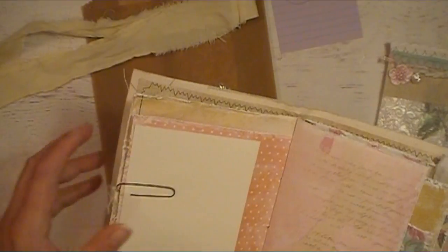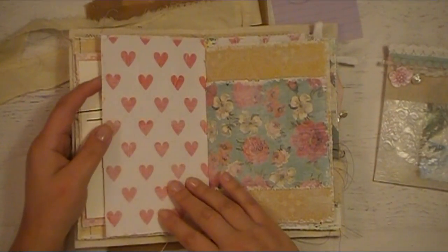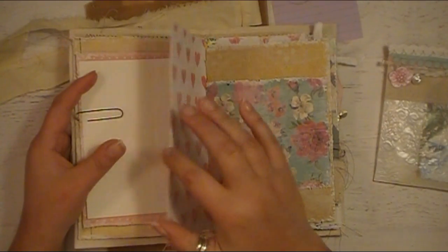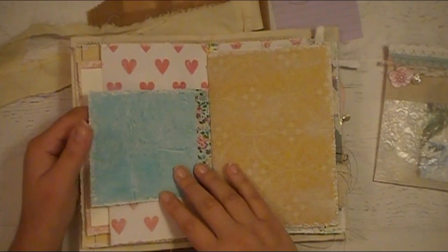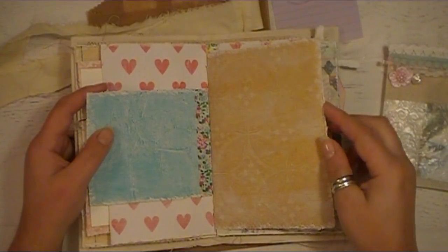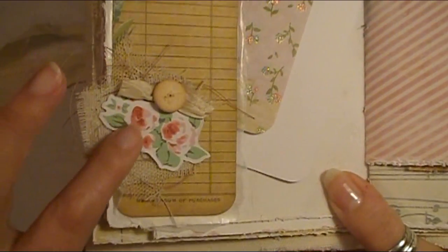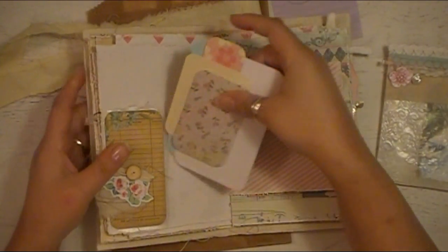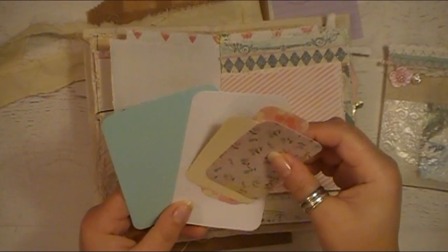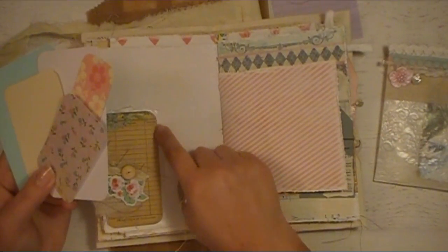This is a postcard-size piece of watercolor paper, so you can use it for watercoloring or whatever you'd like. This is a really pretty piece of paper from DCWV, cut down to a different width. This is some heart tissue paper collaged to the back of this cardstock with some light gesso. Here's some really pretty Marion Smith paper, more washi tape, and a piece of cardstock. This is a little tuck spot in the corner with my collagey bit — really pretty floral cuts, fabrics, and a vintage button.